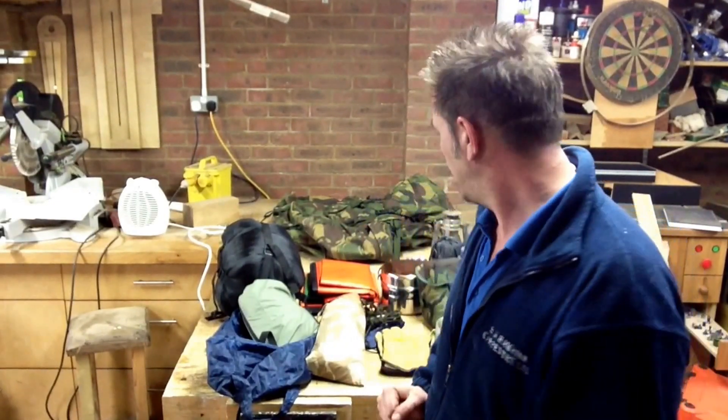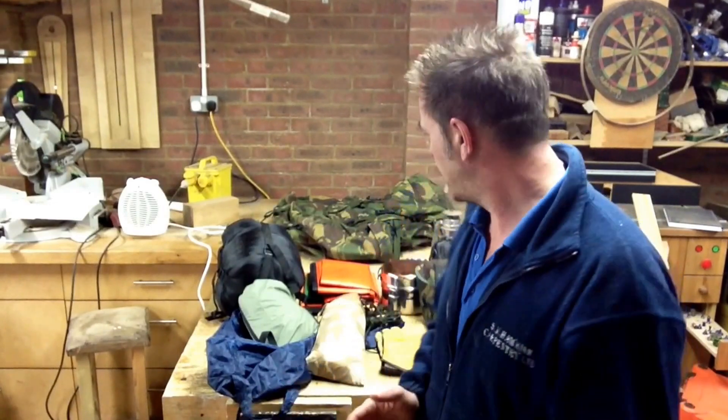So this VR is for my overnight kit. I haven't got much at the moment because, as you probably know, I'm just starting out with this. But I'll go through what I have and what I'm hoping to get.